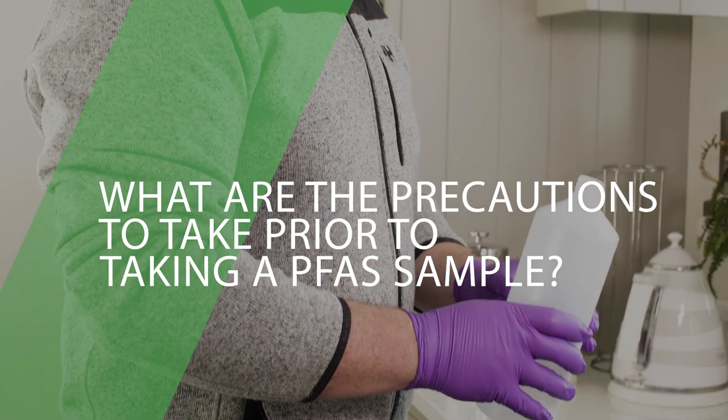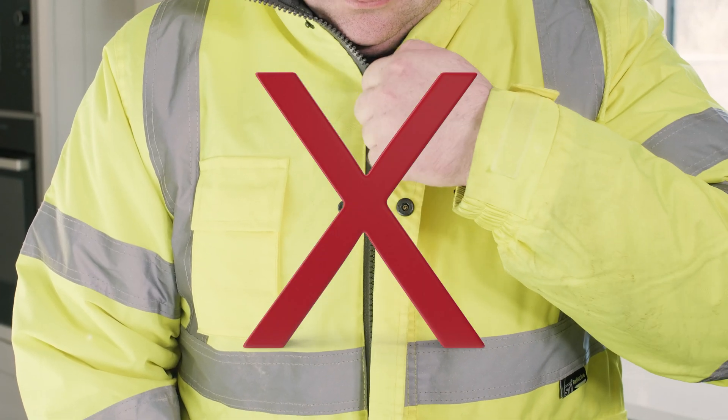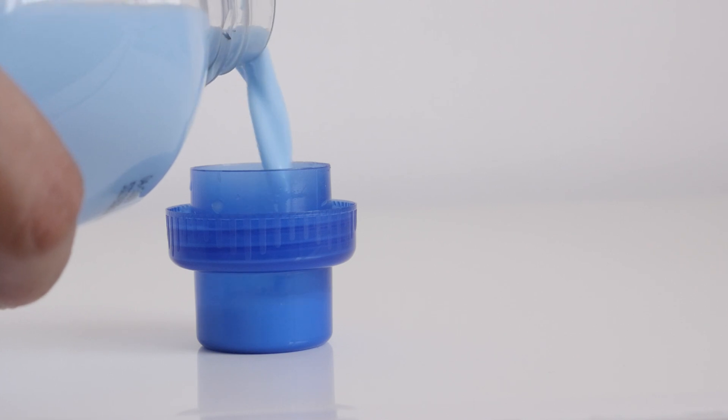What are the precautions to take prior to taking a PFAS sample? 1. Clothing that is water resistant, such as high-vis jackets, cannot be worn when sampling for PFAS compounds. Ideally, wear a coat that is not washed with fabric softener.